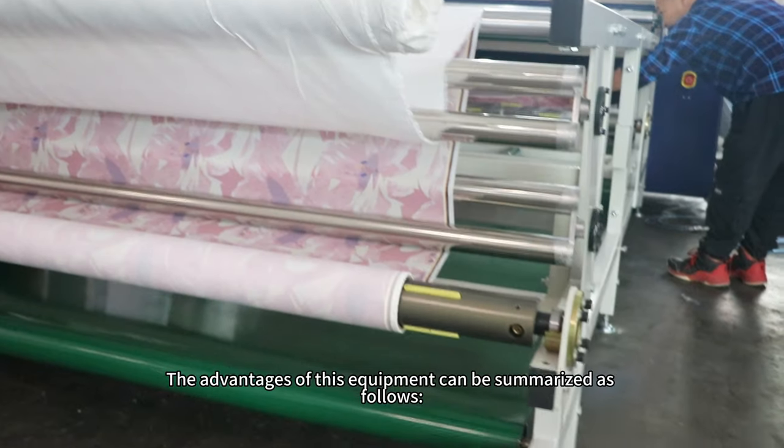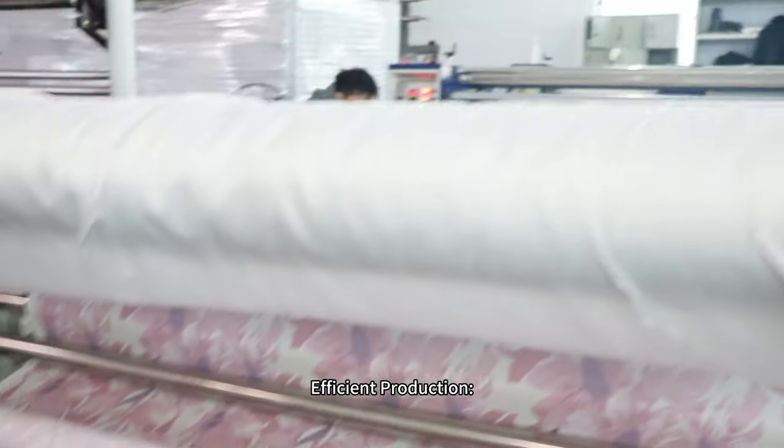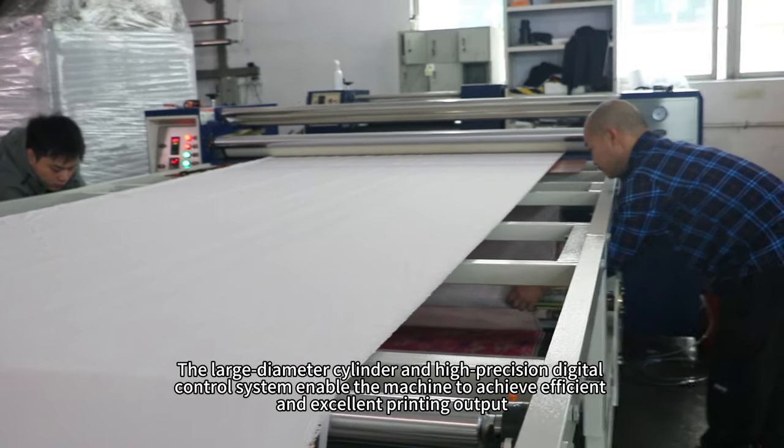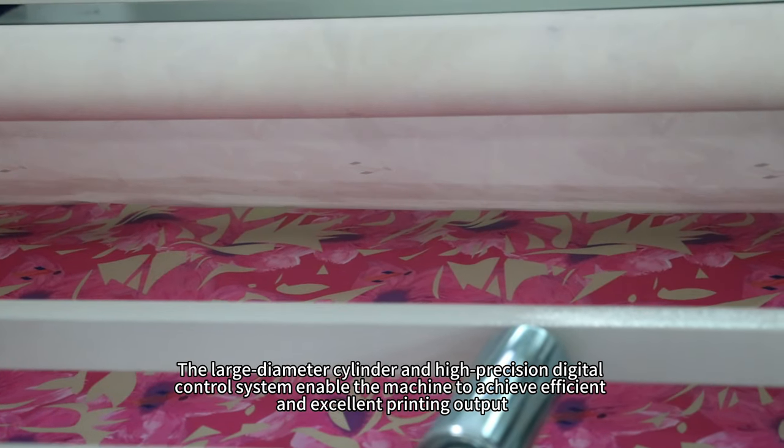The advantages of this equipment can be summarized as follows. Efficient production: the large diameter cylinder and high-precision digital control system enable the machine to achieve efficient and excellent printing output.